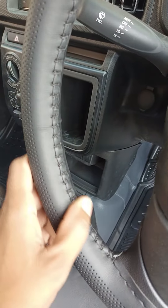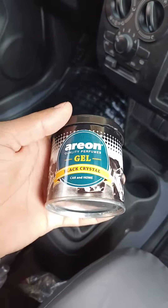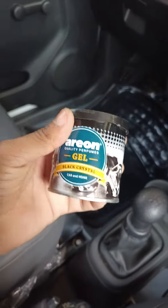The steering cover is also installed in this car. It is a branded steering cover.